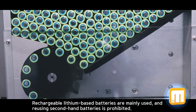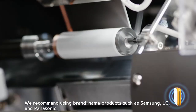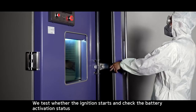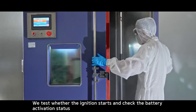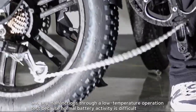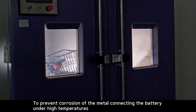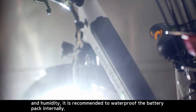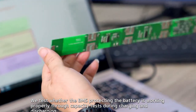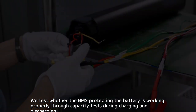Rechargeable lithium-based batteries are mainly used, and reusing second-hand batteries is prohibited. We recommend using brand name products such as Samsung, LG, and Panasonic. We test whether the ignition starts and check the battery activation status, and any malfunctions through a low temperature operation test because normal battery activity is difficult at low temperatures. To prevent corrosion of the metal connecting the battery under high temperatures and humidity, it is recommended to waterproof the battery pack internally. We test whether the BMS protecting the battery is working properly through capacity tests during charging and discharging.